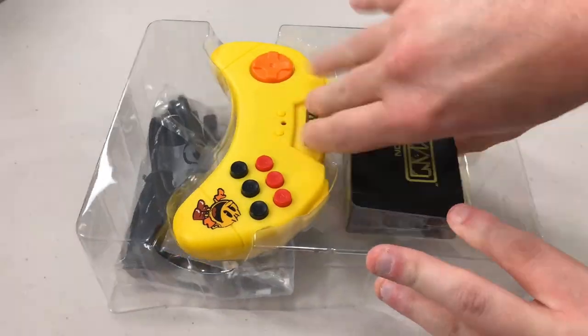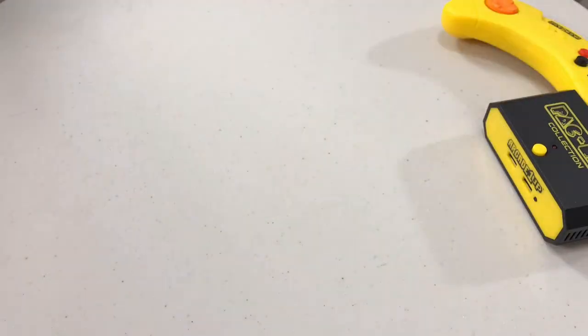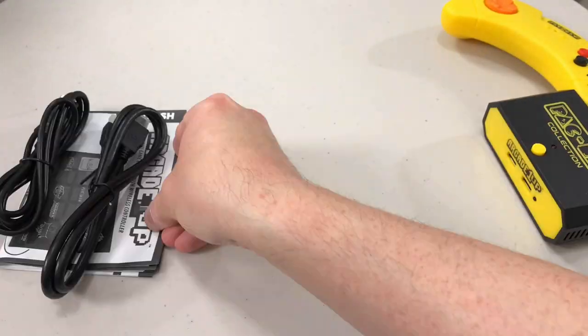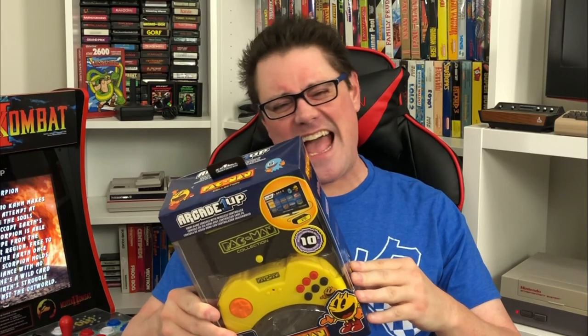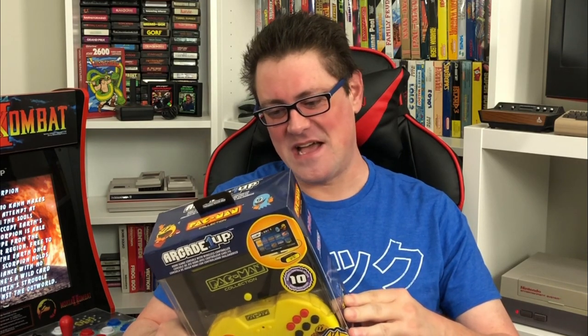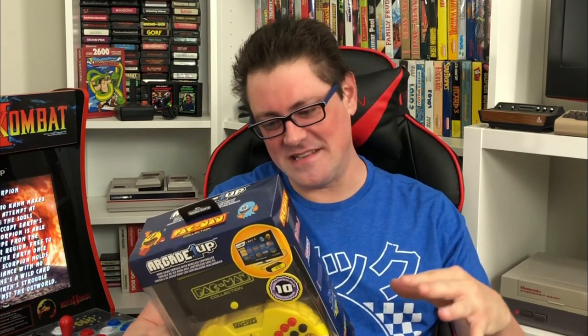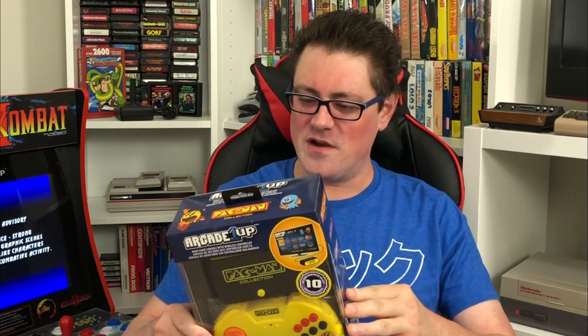The controller is the most curious thing about this. They started out with it as an exact Sega Saturn replica and then that changed to whatever this boomerang-looking thing is. I have to imagine there was a cease and desist order in there somewhere, because why the change? That was just weird. Maybe that was a concept and they switched — I don't know, just kind of a weird shift.